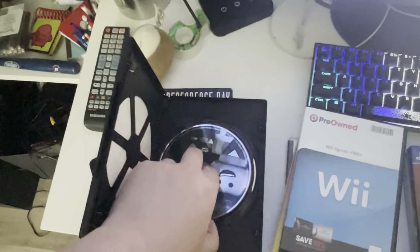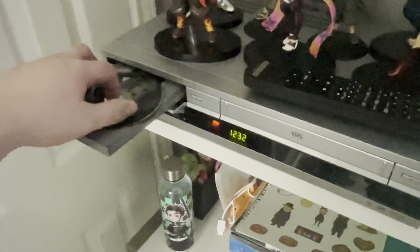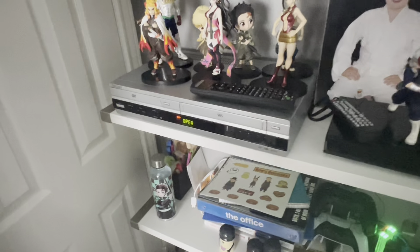We got one of my favorite movies, The Lego Movie on DVD. Let me show you what happens when you put a DVD on the Sony VCR slash DVD combo. Yep, DVD works.